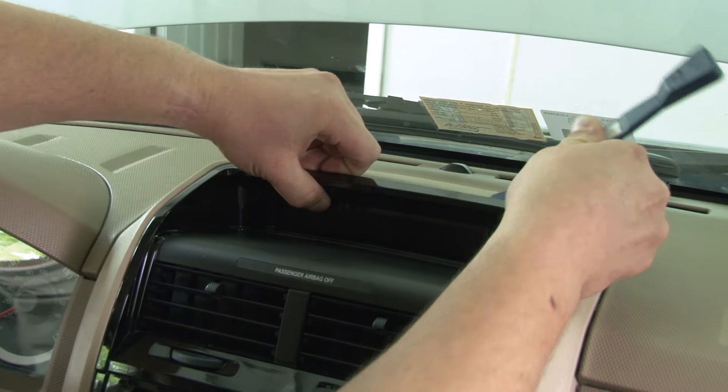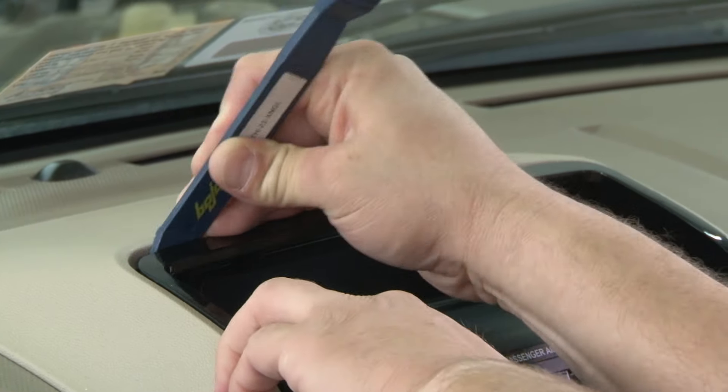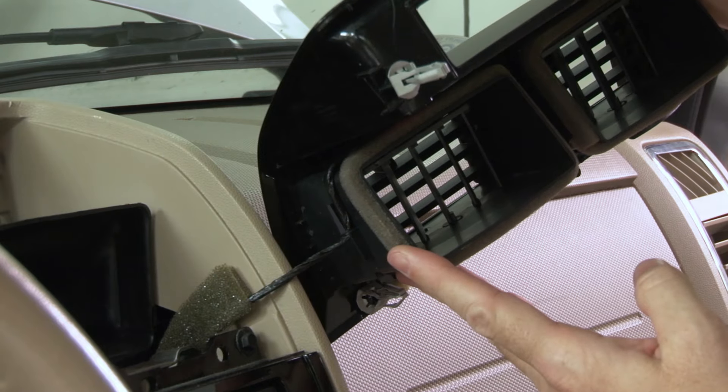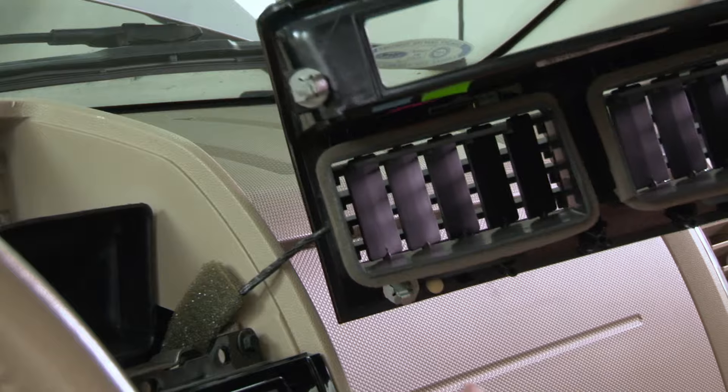Now we're ready to start disassembling the dash. We're going to start up top at the upper vent trim panel, taking our trim panel tool and working our way around the top corners and prying the clips loose. With the vent panel released, we'll set it on top of the dash because it's important that we don't disconnect the airbag harness. Once we've moved this panel out of our way, we'll have access to two 7mm screws.